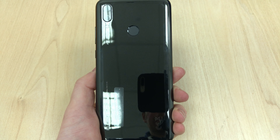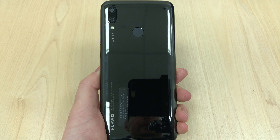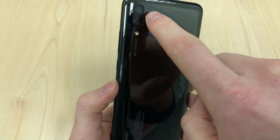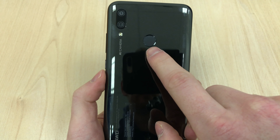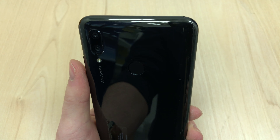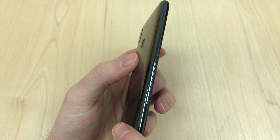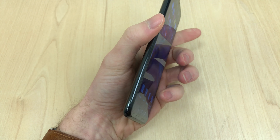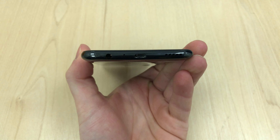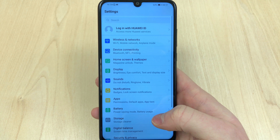I prefer Huawei cutting costs in the charging cable port being micro USB rather than, for example, the camera quality or the display. The handset itself doesn't have a glossy or metallic finish — it is plastic. You've got a power button, volume up, volume down, two cameras, LED flash, and a fingerprint sensor on the back, a microphone and SIM tray on the top, and then at the bottom a headphone jack, a micro USB port, a second microphone, and a speaker.